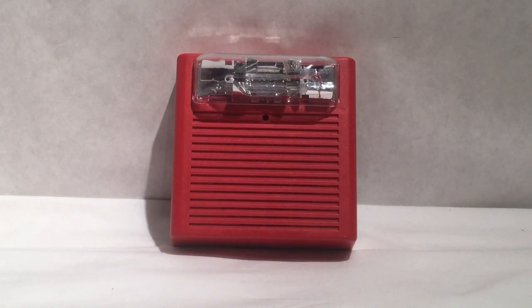Here we will be reviewing and testing the Wheelock AS24 MCC horn strobe. Now I know what you all are thinking — I've already done a video reviewing this specific device before, and you're correct, I have. However, I've decided to do a few remakes of some of my old past videos just to make them better and keep them updated.